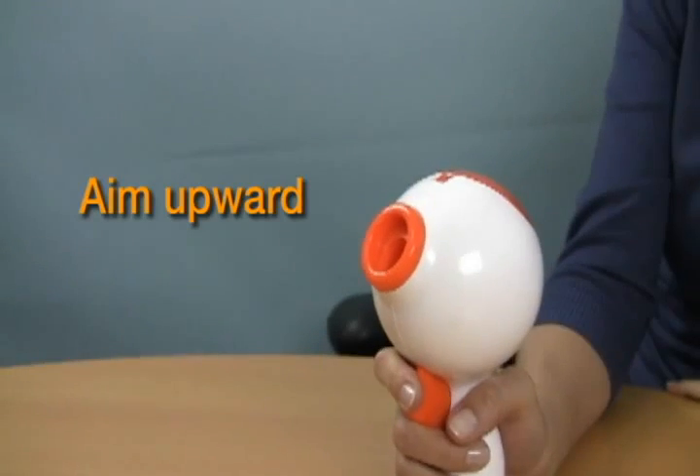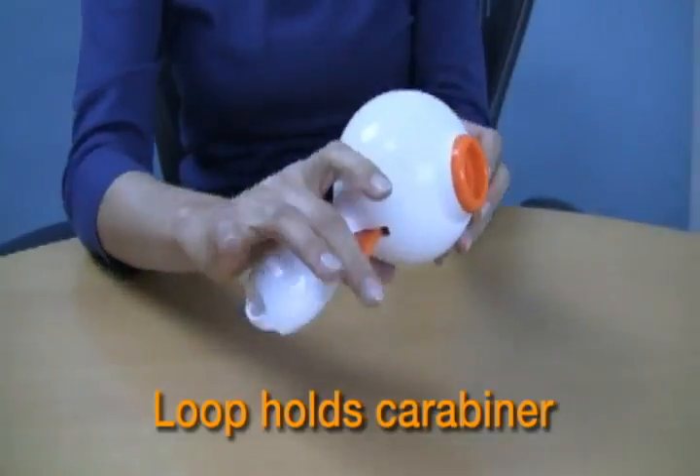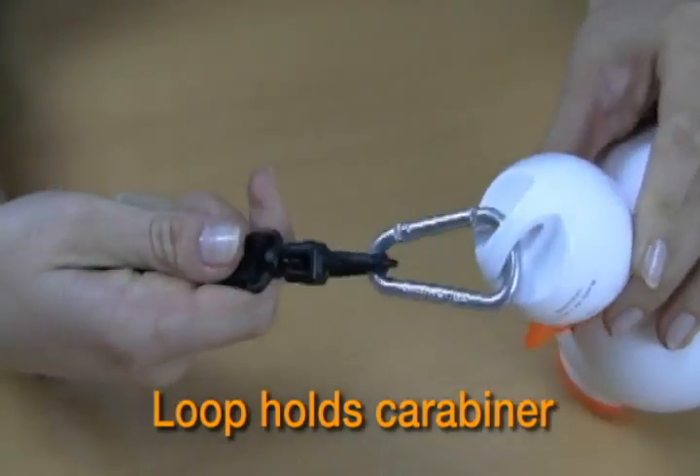Aim upward towards a safe, open area. Then pull back on the trigger to launch a single treat. The Treat Launcher also features a loop in the ergonomic handle to hold a carabiner or a wrist strap for convenient portability.